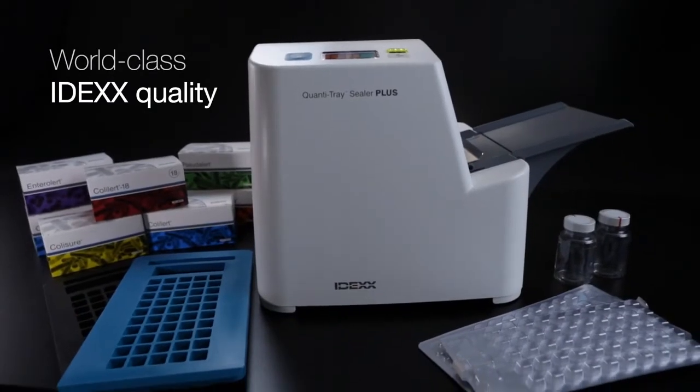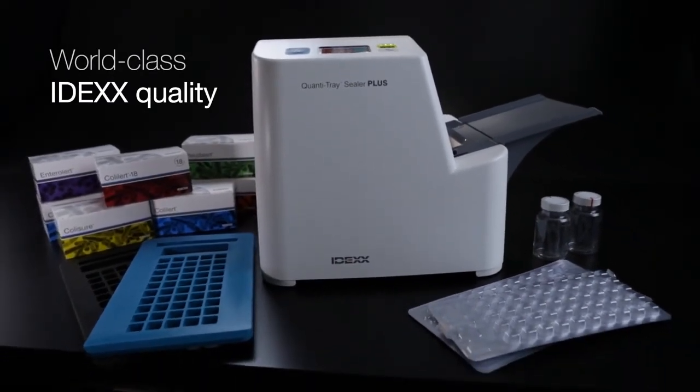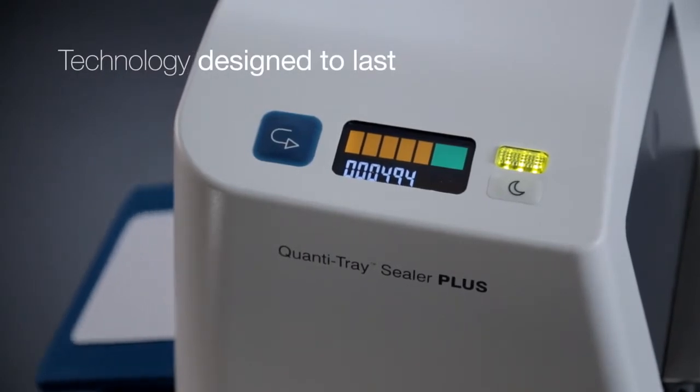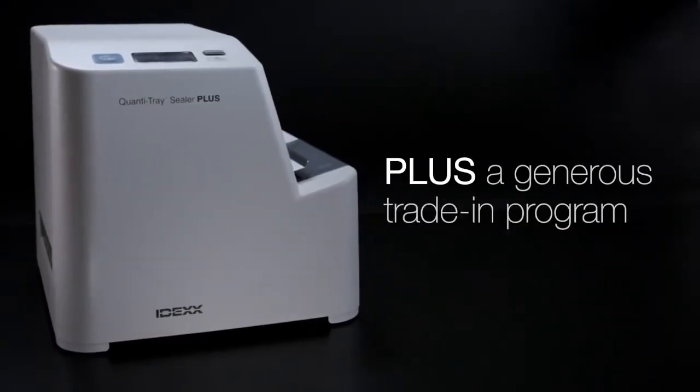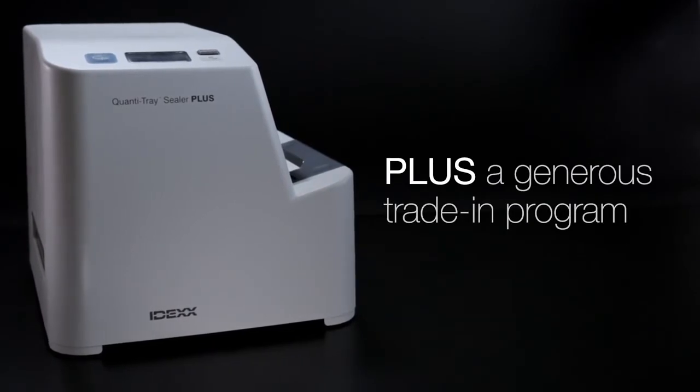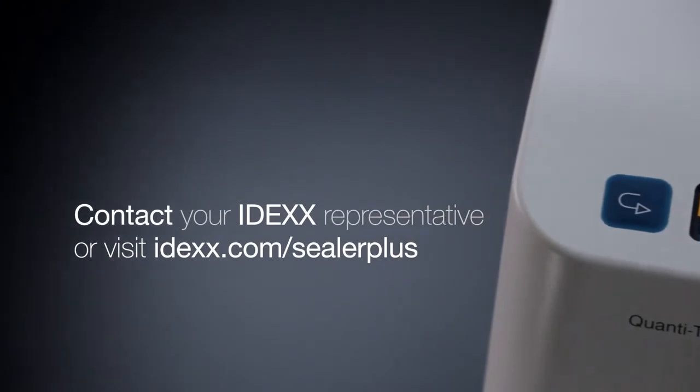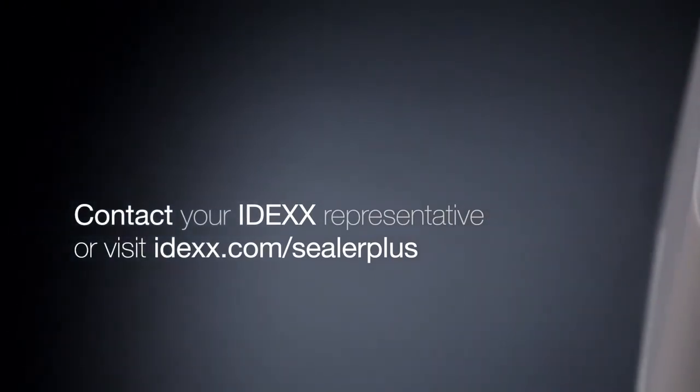IDEXX is committed to providing the highest quality water testing solutions and advanced technology that's designed to last. Ask about our trade-in program that makes getting a new Quantitres Sealer Plus easy and affordable. Contact your IDEXX representative today, or visit IDEXX.com for details.